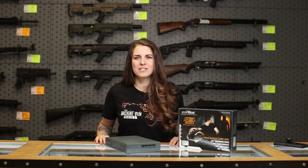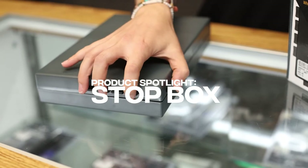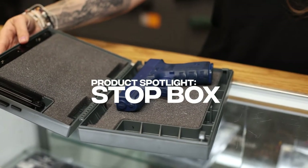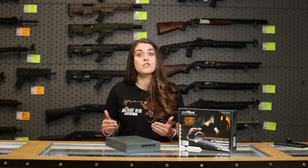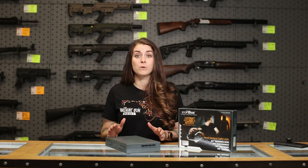Hey everybody, Stephanie here with the Machine Gun Nest with a new product spotlight. Today we're talking about the Stop Box. The Stop Box is a mechanically driven, non-battery operated, safe storage option for your handguns.